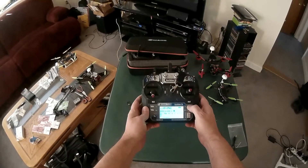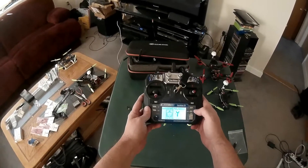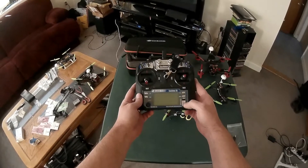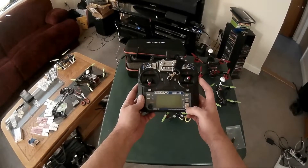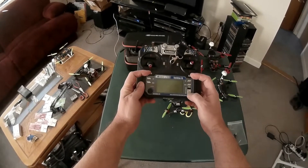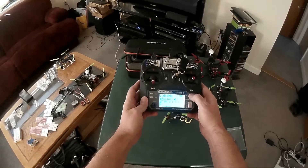Unfortunately, you do have to do that every time you want to get into the programming. Power it back down and then power it back up again — you'll see it's locked out again. So anytime you want to change the settings in the radio, just press these two trim tabs in and power it up, and you're good to go.